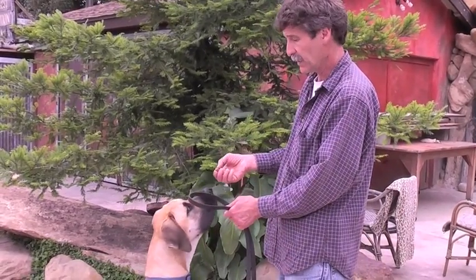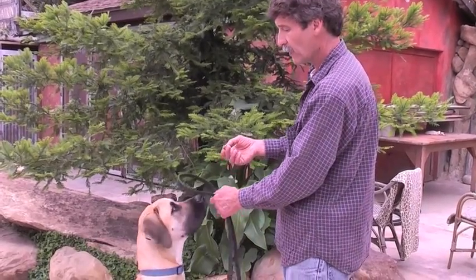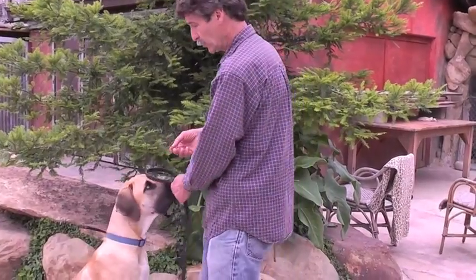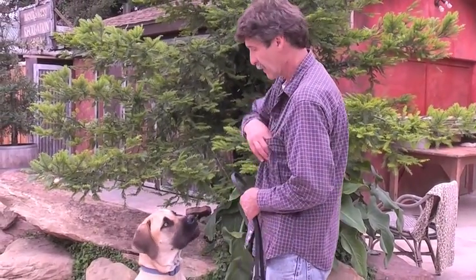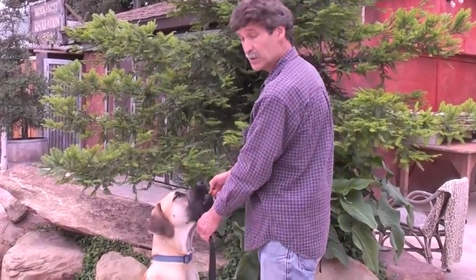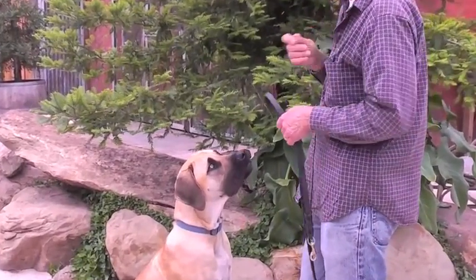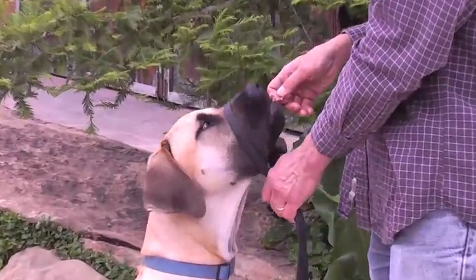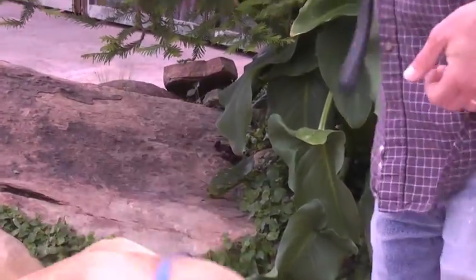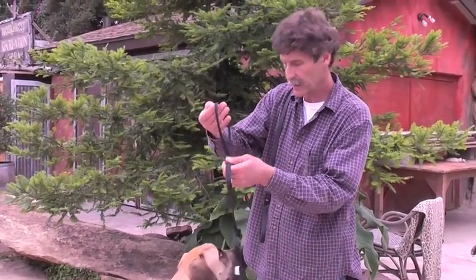He has an option here. He can either go for the food and find out he doesn't qualify, or he can learn that if he gets his nose in the loop, then he can get a treat. Pretty soon he'll start sticking his nose right in there for you. I want you to just practice that multiple times a day. Eventually he's going to be set up to accept the nose loop of the gentle leader.